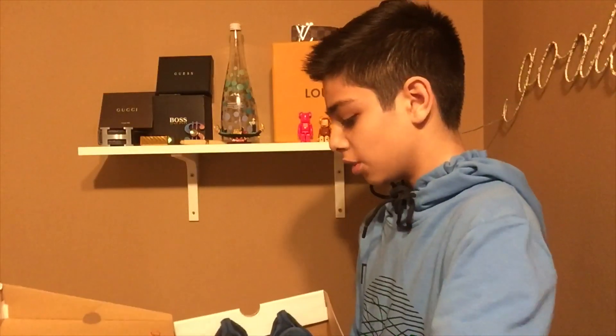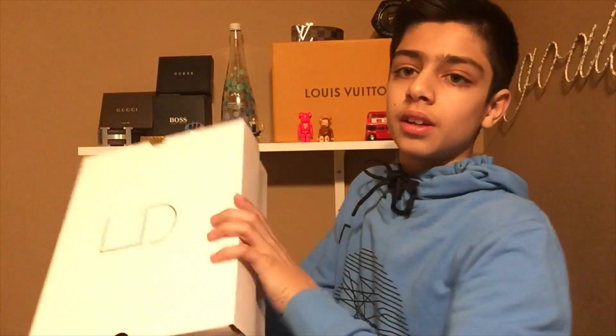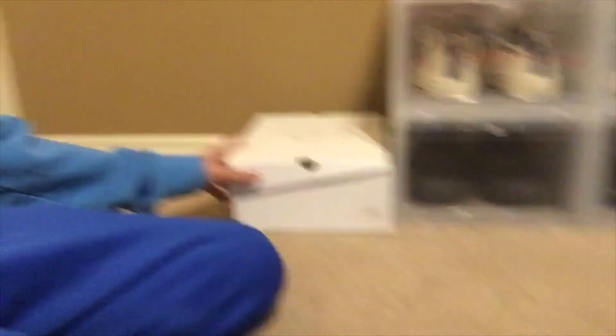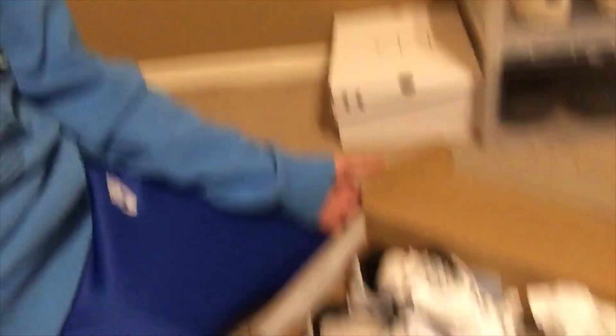I want to go for both the OG look and the modern look, so I'll put them in the box. I'll put these off to the side so it still looks nice — combining both styles and it still looks good. Next up we're gonna get these Lacoste shoes — I've never worn these, they're still brand new and deadstock. Looking forward to wearing these. I'll do a time lapse for the rest and get back to you guys after.